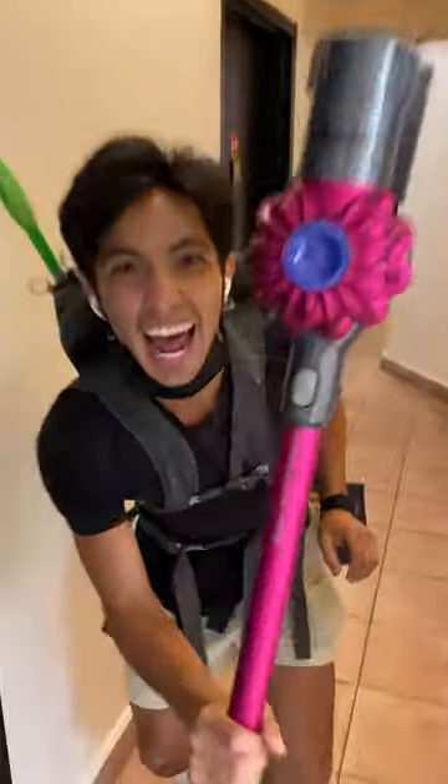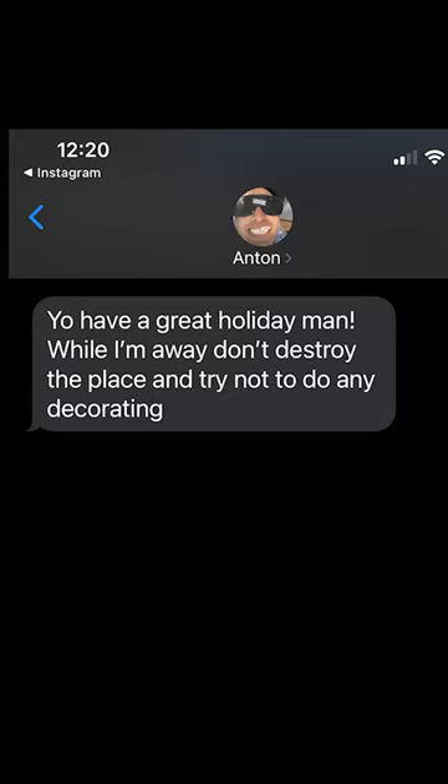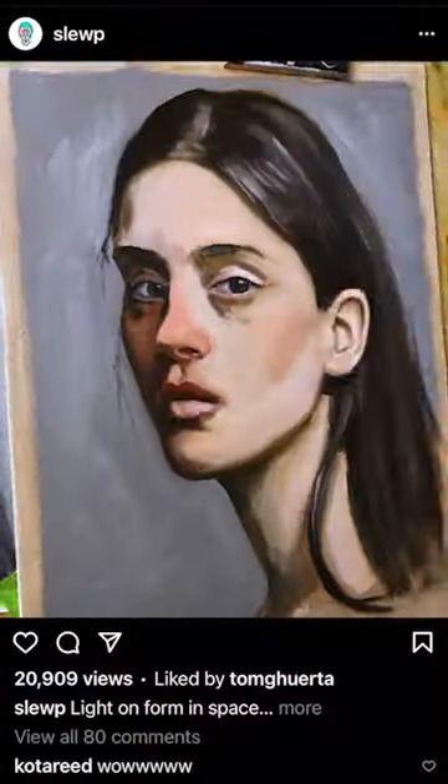This is my roommate Anton. Six months ago he left for LA and hit me with this. So obviously that's what I did. I called in my friend Sam Lewis, who's a crazy good painter, to help me out.